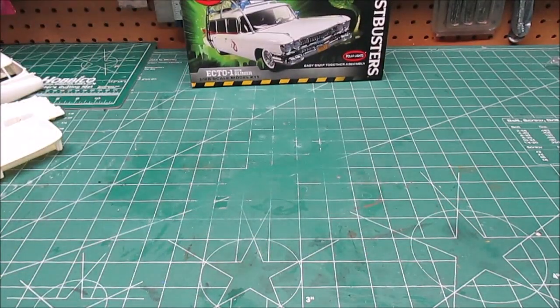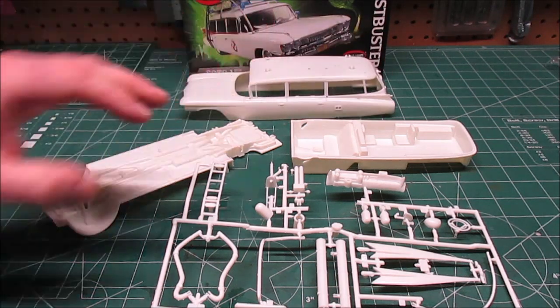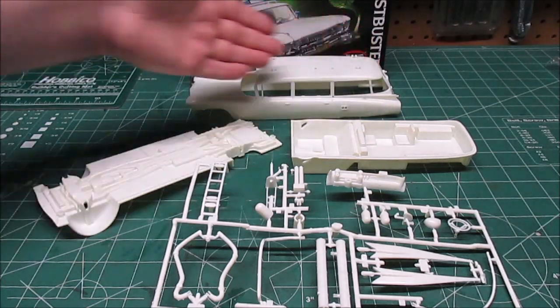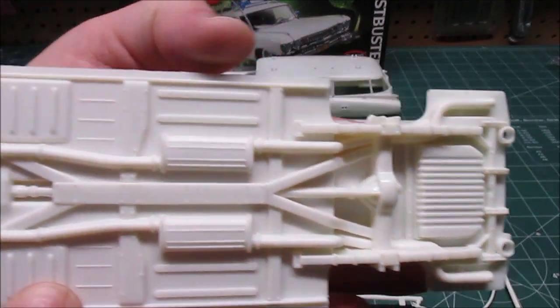Let's take a look at everything in the box when you get yours. A bunch of you have built this up before, so this is nothing new — it's a perennial favorite. Look at the size of that body; that thing is 10 inches long. Cadillac ambulances were massive.